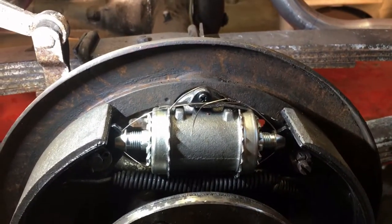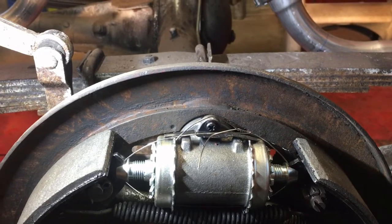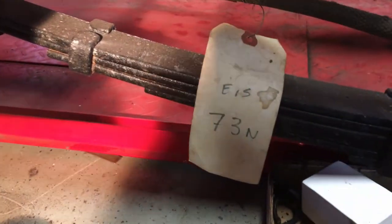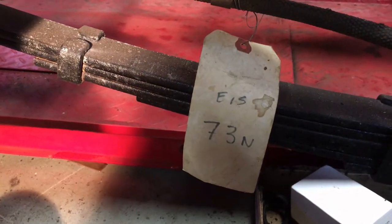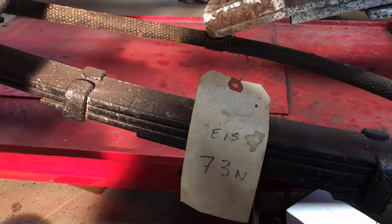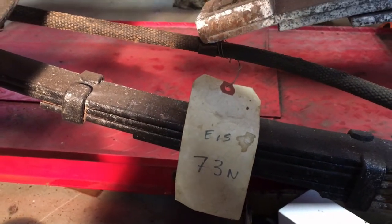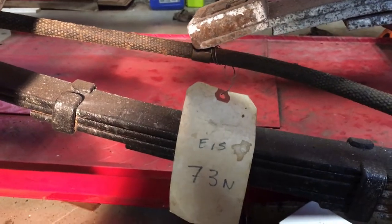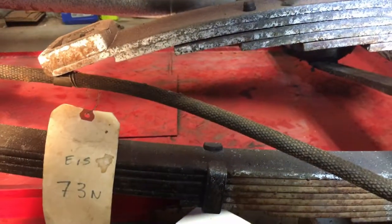I want to shout out to Greg in North Carolina for at least trying. He offered to give me my money back. But I think what I'll do is keep this assembled, keep looking for the C-74, and when I come across it, I'll take this one out and put it on eBay and see if I can sell it for what I paid. Thanks for watching.